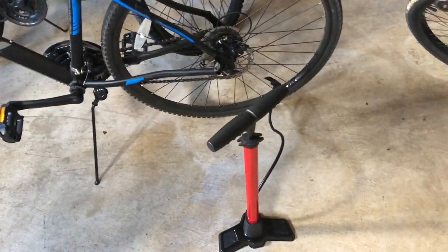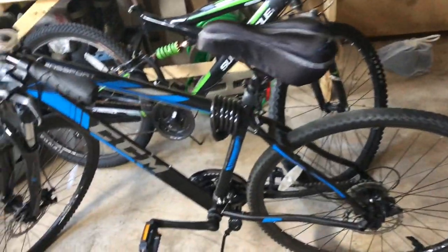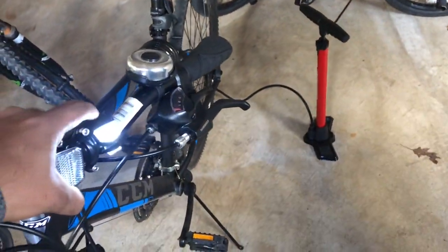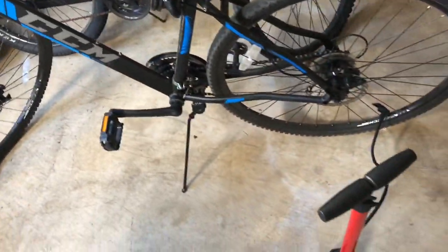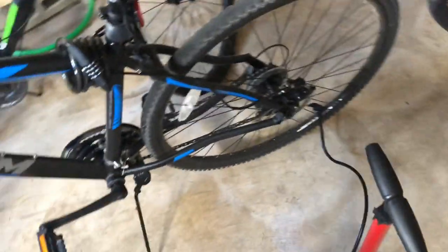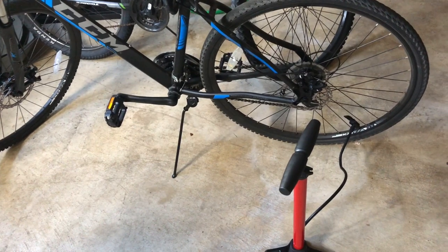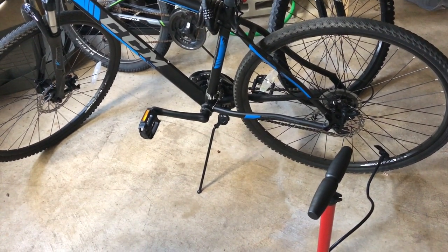That was the review of the new Super Cycle pump for my CCM bike. You can purchase lights and the lock from Dollarama, but never buy their pump — go for the Canadian Tire pump, the quality is very good. Hope this video helps you decide which pump to select for your bike. Thanks for watching, have a nice day, stay home, stay safe!